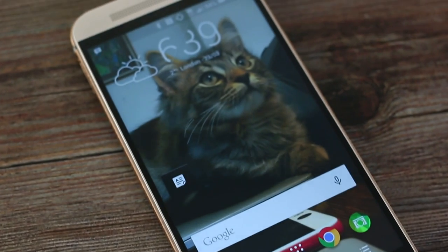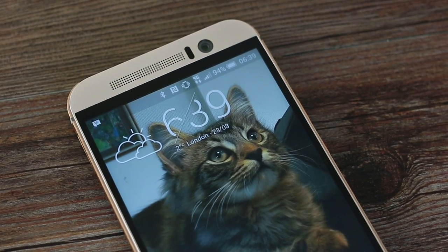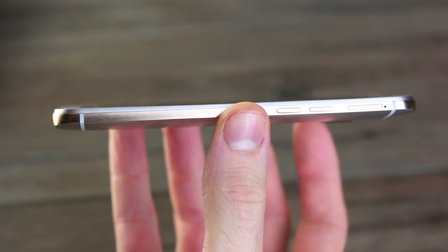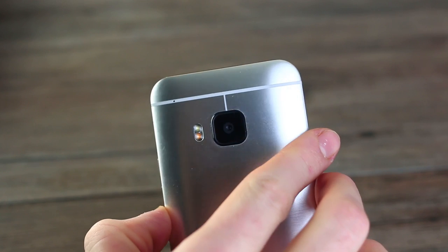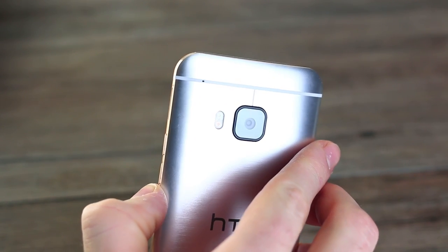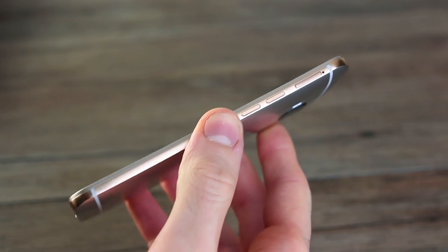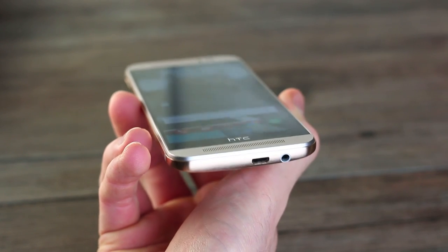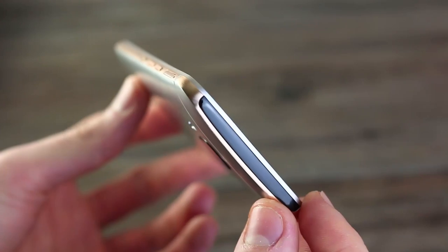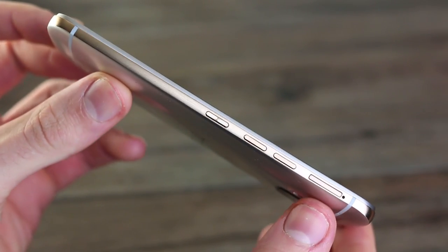HTC's brand is all about design, sound and sense. Since the One M7, HTC has brought beautiful flagship phones to market, and the HTC One M9 looks set to carry that tradition forward. Starting with the design, it pairs an all-metal body with a new edgy aesthetic, incorporating a two-tone metal finish which requires an entirely new machining process for smartphones. It's obvious this phone is a nightmare to make — each one is hand polished and requires over 300 steps in the machining process.